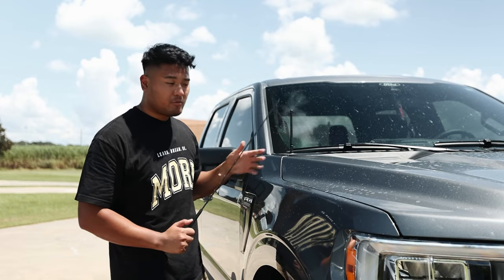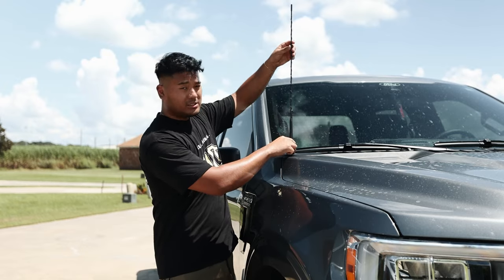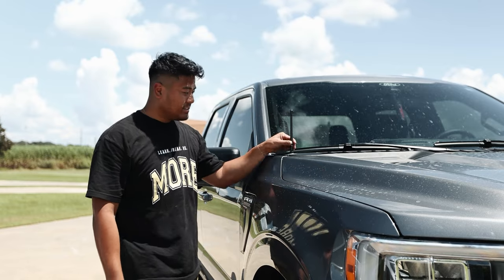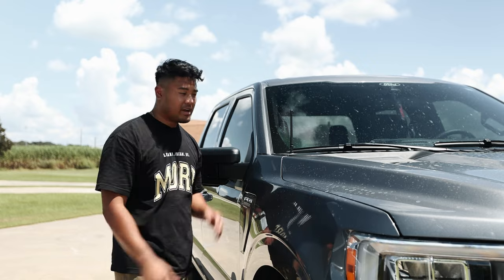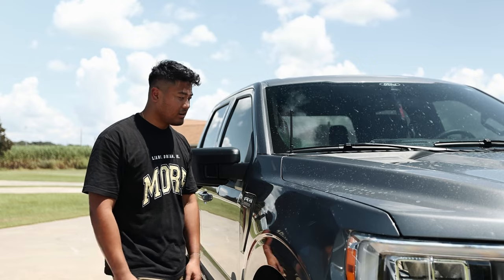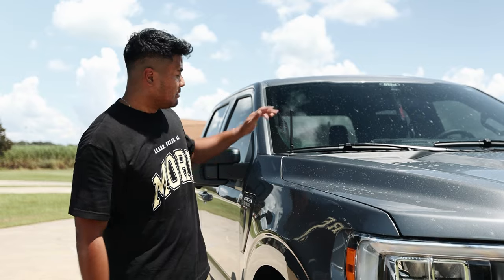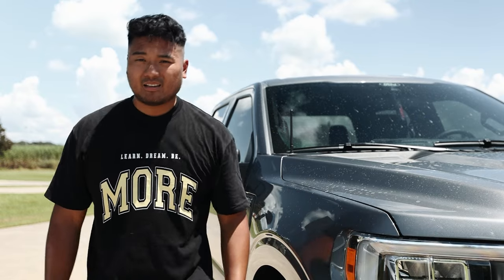Number one is the antenna. I don't know why Ford keeps coming with these long ones — get rid of that and get a short one. It's inexpensive, it looks so much better, and the signal is not affected at all. I'll link everything in this video in the description below. This is about $20 on Amazon — definitely a must do.